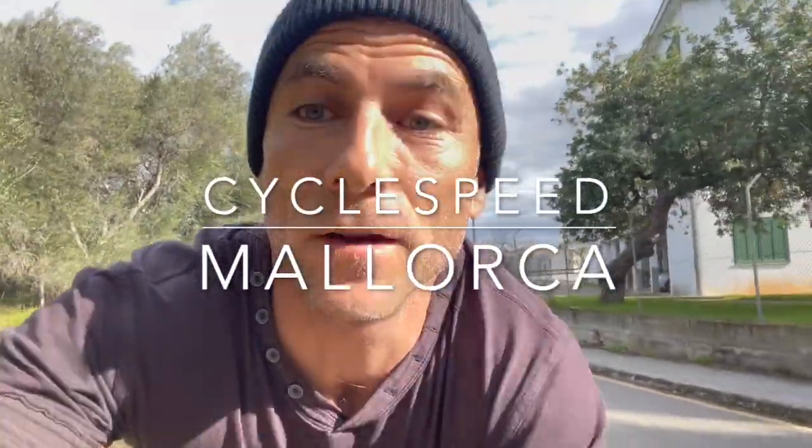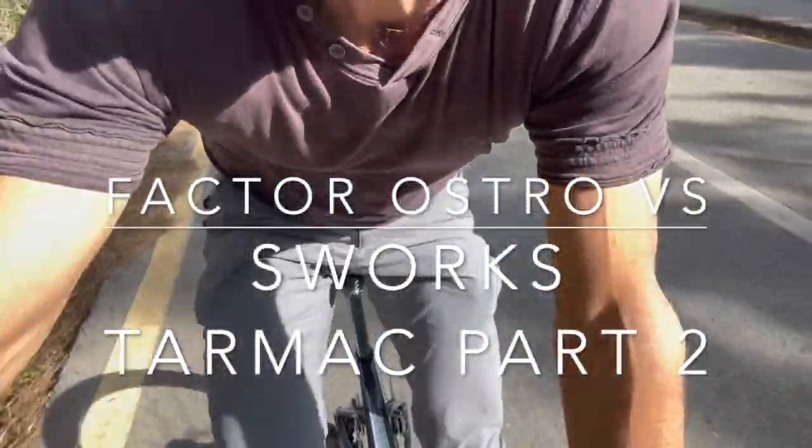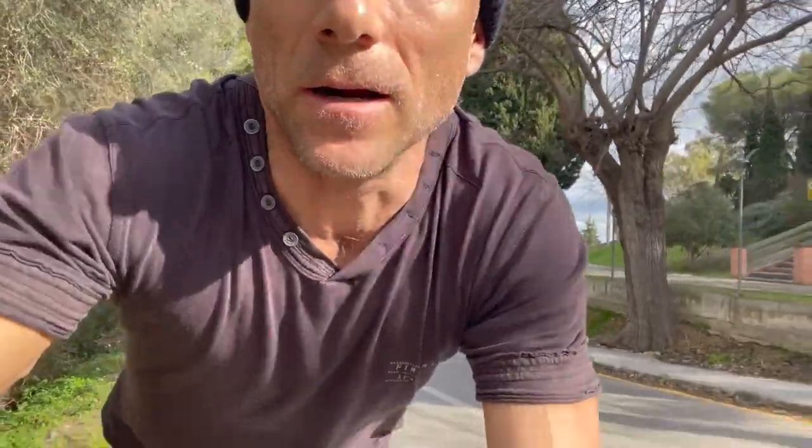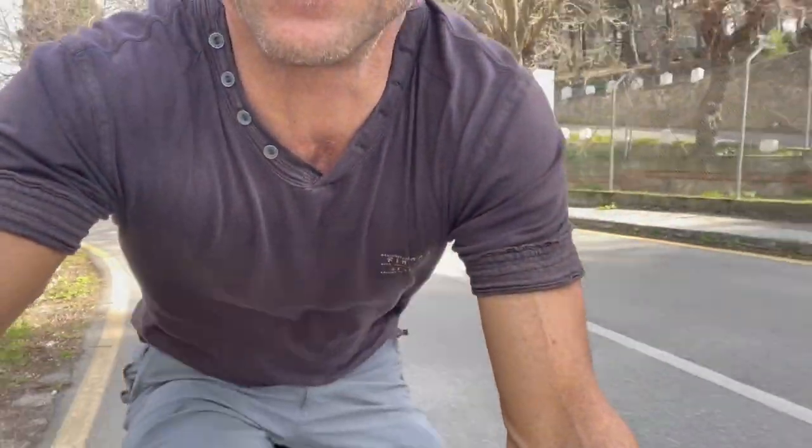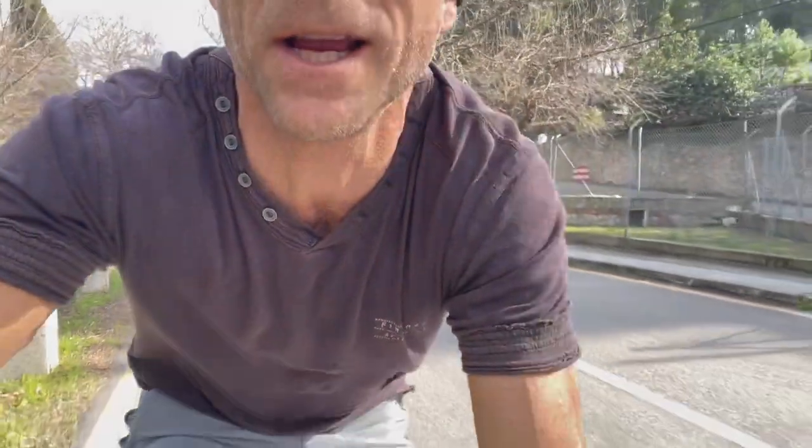I have a bit of a confession to make: for the first few days after buying this bike, the Factor Ostro, I really thought I'd made a mistake. I had a perfectly good S-Works Tarmac that I was very comfortable with, and could place exactly where I wanted on the road. This bike felt a little bit odd in comparison, and I feel like I broke my golden rule — if it ain't broke, don't fix it.